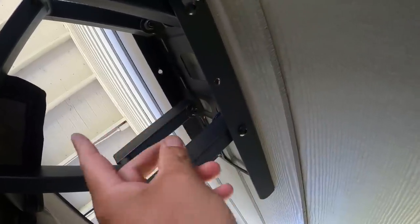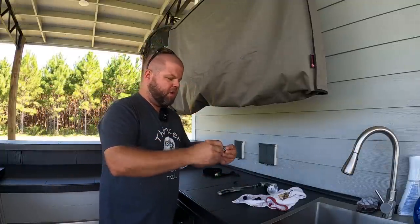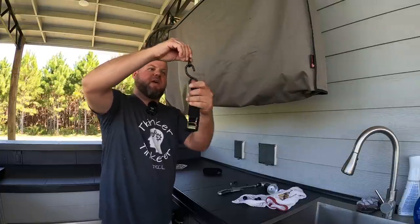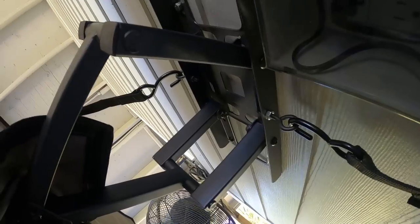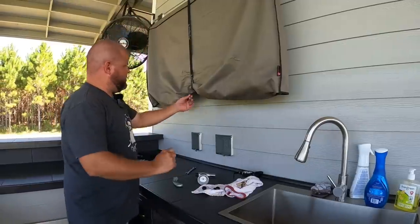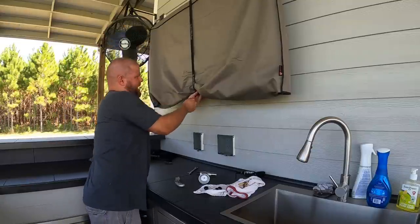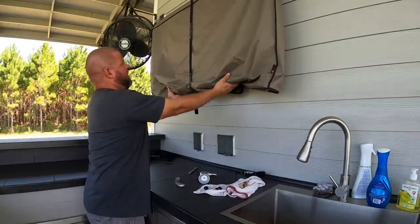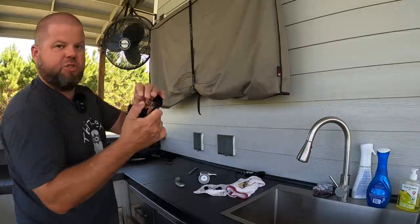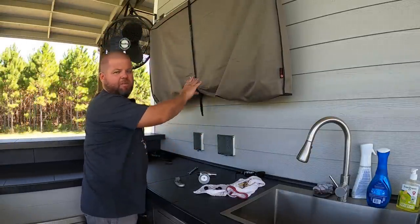I drilled a hole in the bottom of the TV mount and up top before I ever installed it, because I knew what I wanted to do. I put eyelet bolts there and up top so I can strap this TV. I'll run a nut top and bottom and install it through that hole, cinch it down, and now I have somewhere to hook one of these push-button cinch straps. The TV cannot come out any further than that strap — but we're not looking for a big ratchet strap that's really tight, or we're going to wind up damaging the TV itself.